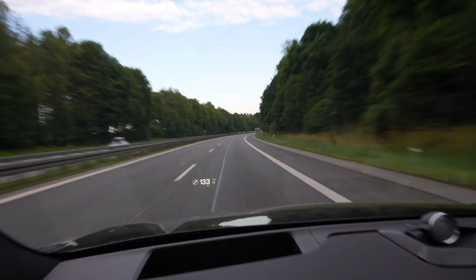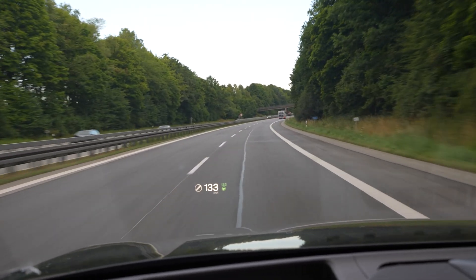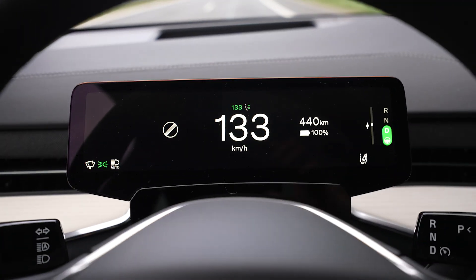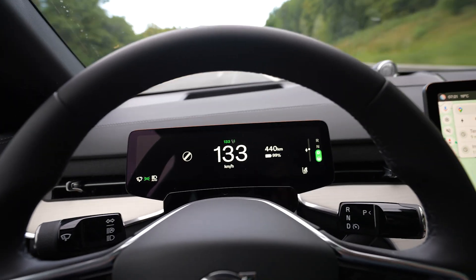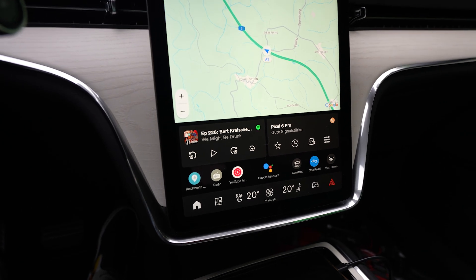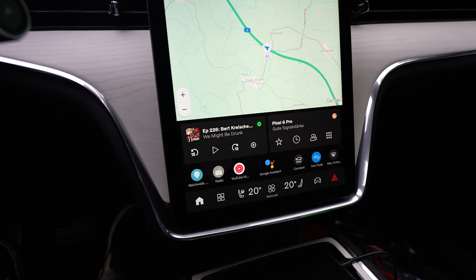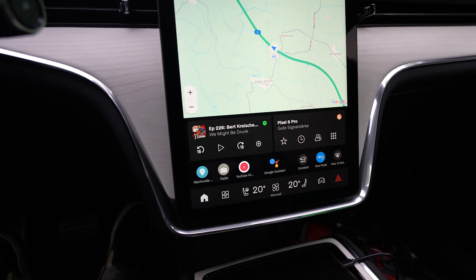I'm on my way, driving 133 on the speedometer — you can see it here on the head-up display or on the speedometer. I have AC off in this car; you cannot turn off the heat like in the Polestar 3. There are so many differences, but I have my climate set to 22 degrees and it's 19 degrees outside.